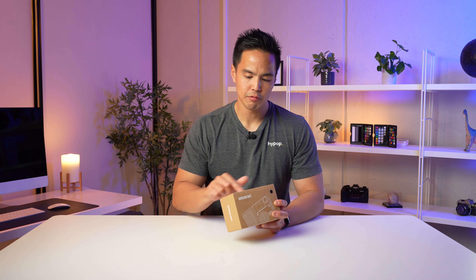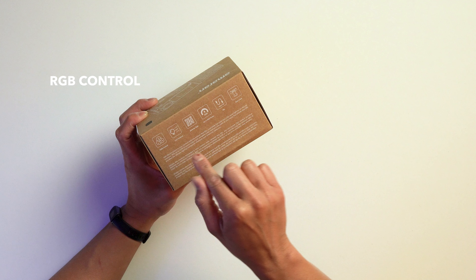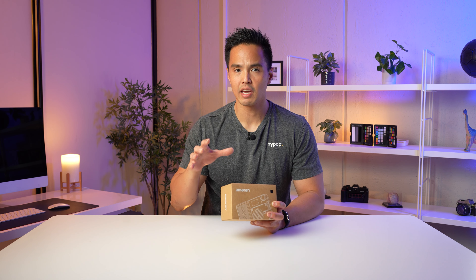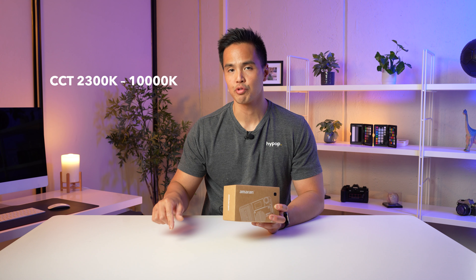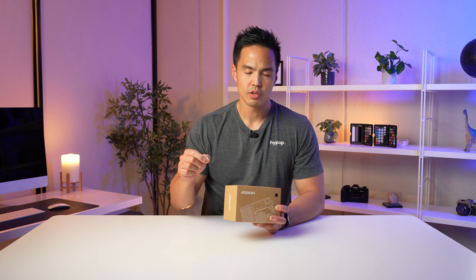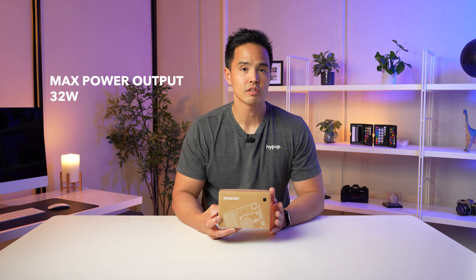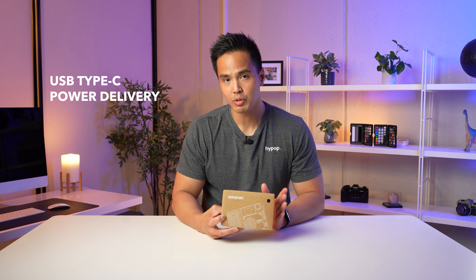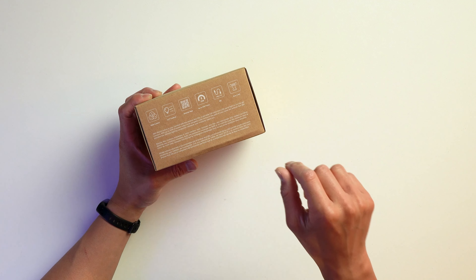There are a few features listed on the top of the box. Firstly, you have RGB control and CCT control with a huge range of 2,300 Kelvin to 10,000 Kelvin. You also have control via the Amaran app as well as the Sidus Link app, up to about 32 watts of power, USB Type-C power delivery, and the Ace Lock — their unique locking system for this light.